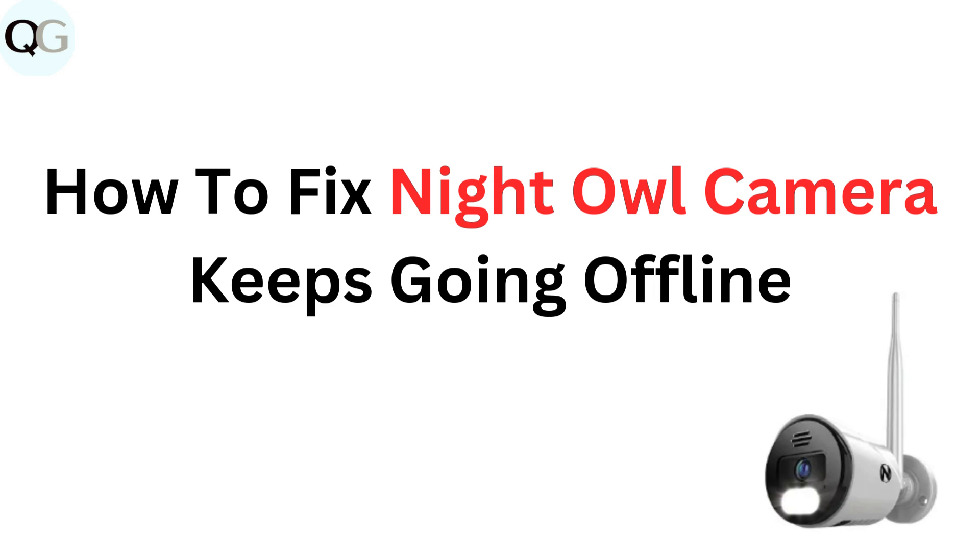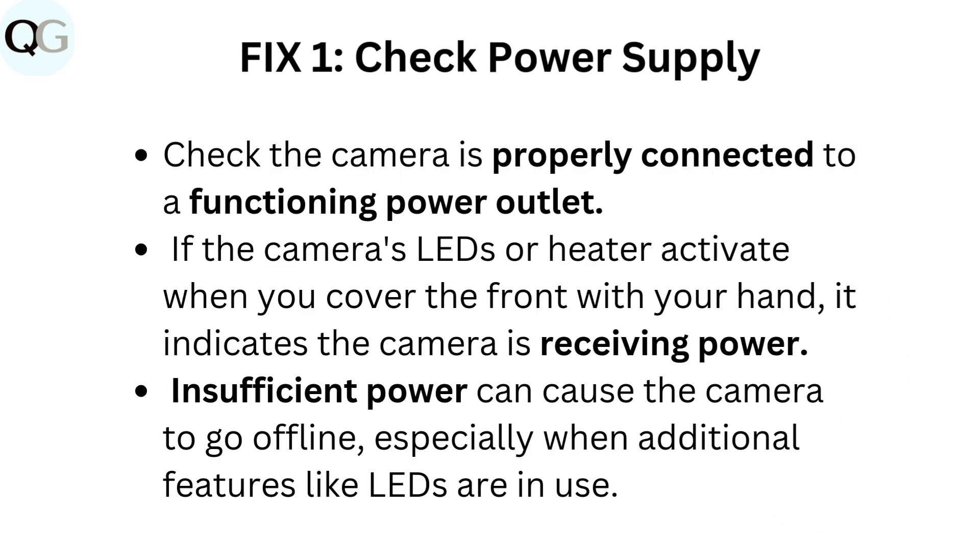How to fix Night Owl camera keeps going offline. Fix 1: Check power supply. Check the camera is properly connected to a functioning power outlet. If the camera's LEDs or heater activate when you cover the front with your hand, it indicates the camera is receiving power. Insufficient power can cause the camera to go offline, especially when additional features like LEDs are in use.